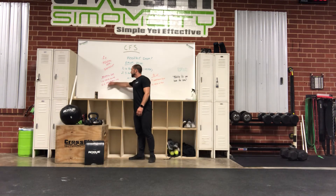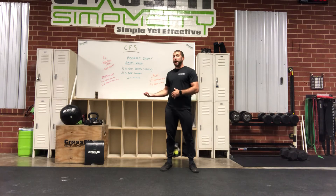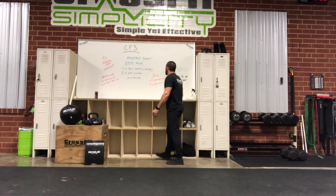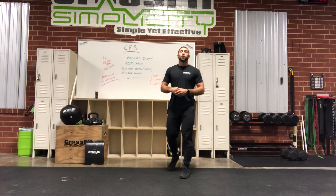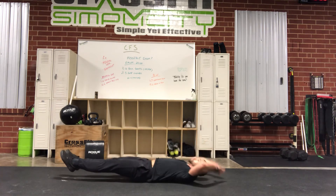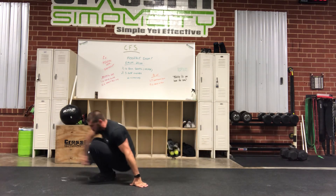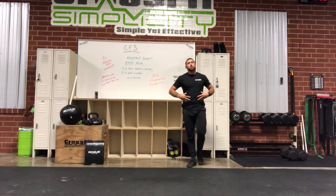For minimal gear options, do six strict pull-ups — that's a great option. If you have pull-ups but not strict, use a band and do strict. If not, bump it up to eight or ten kipping pull-ups. For the bodyweight version, we're going to do twelve hollow-to-tuck. So you're going from a hollow position to a tuck position and back down — one, two, three. This is going to get your legs and core burning big time. Awesome variation.